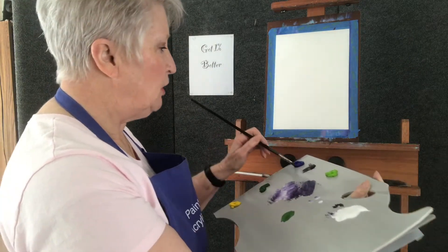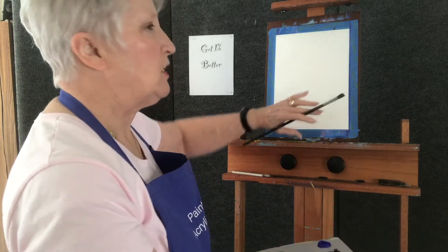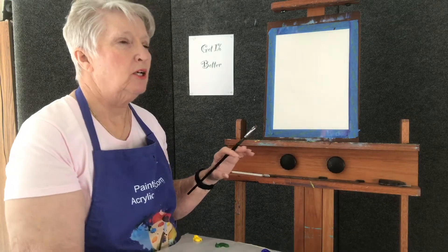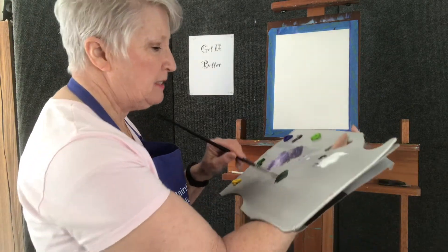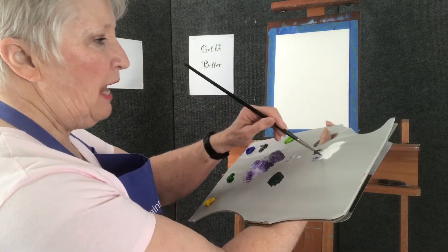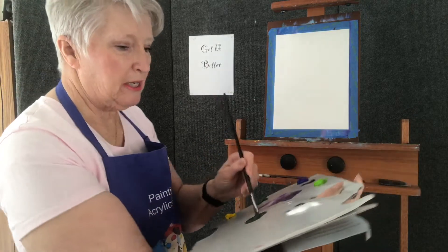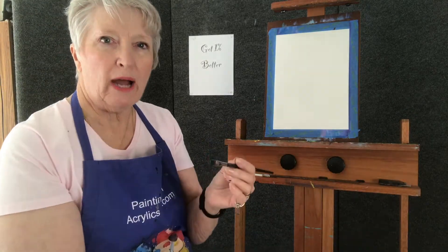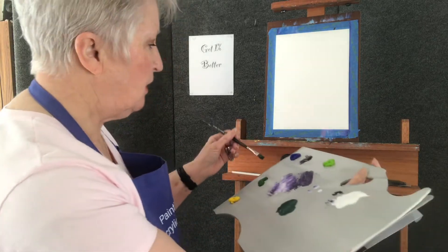This is going to involve a little bit of color theory. The furthest things away need to be cooler and not as much detail. So I've got some Hooker's green and ultramarine blue right here. I'm going to add a touch of white because these are transparent paints, and titanium white makes them opaque.